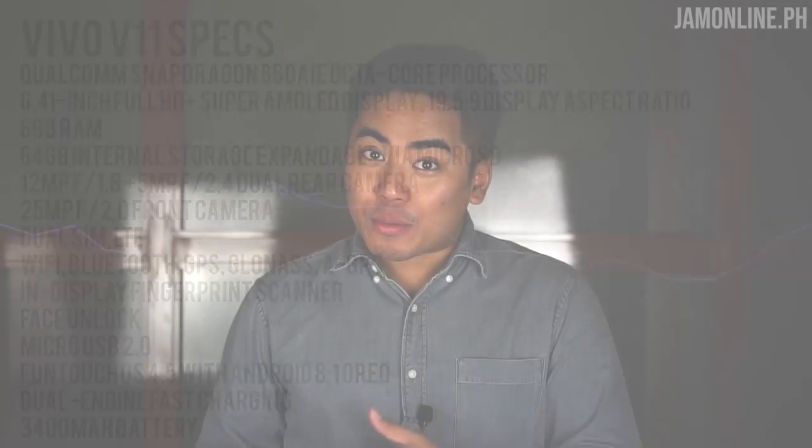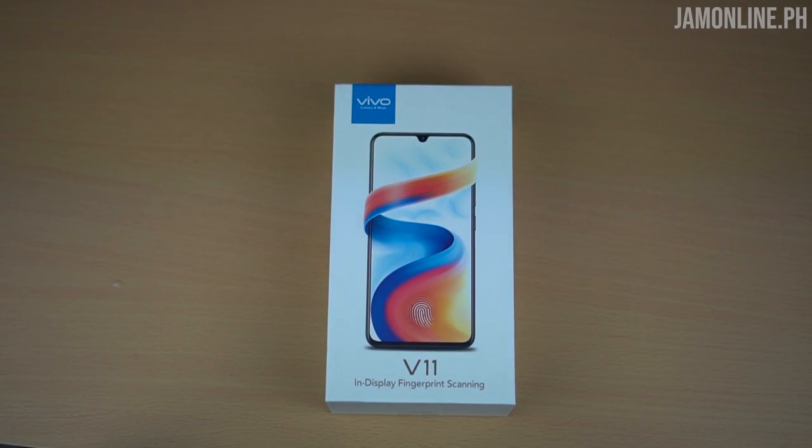It does have really similar specifications to the Vivo X21 — we have the same processor, the same 6 gigs of RAM, and we have an in-display fingerprint scanner. So what are we waiting for? Let's unbox and take a closer look at the Vivo V11.